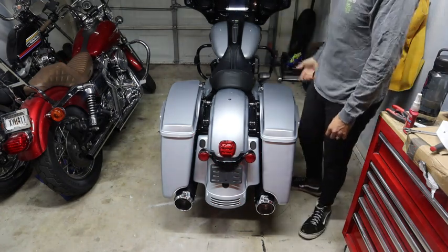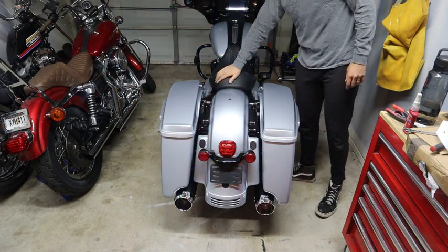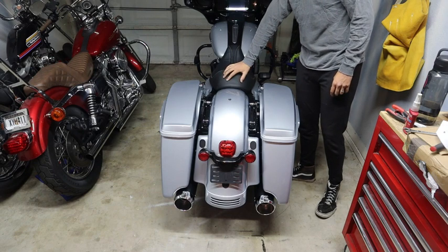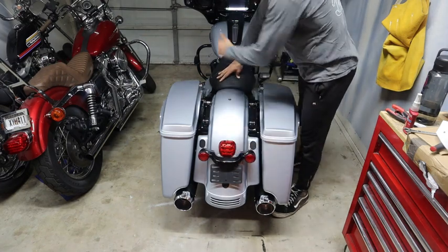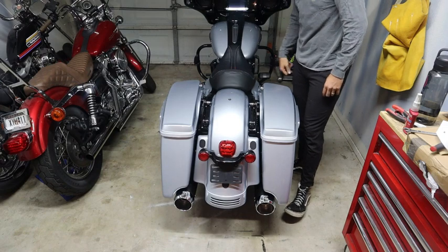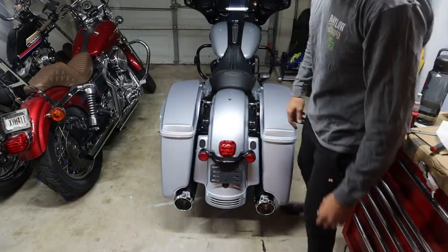It didn't take me that long. It's kind of a pain just because the saddle and dominator seat is a pain to take on and off, so that was probably the longest process. And then just getting on the ground like you saw and routing up the wire, making sure it doesn't get caught, and readjusting it down here so that way it's good to go. Yeah, that's what it looks like. I think it's pretty good.